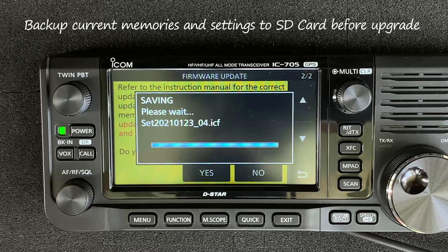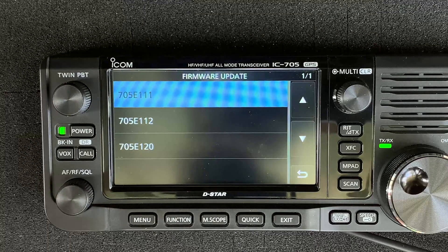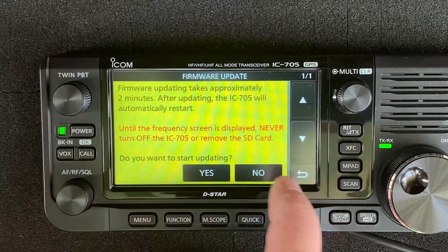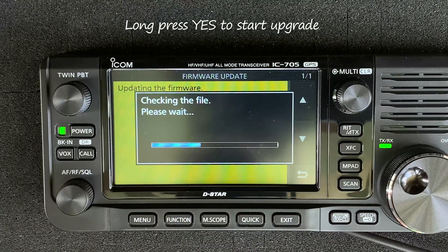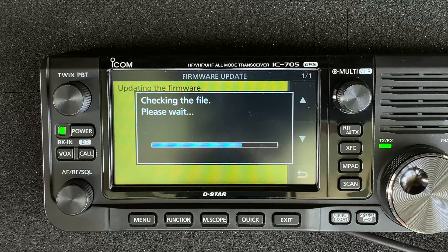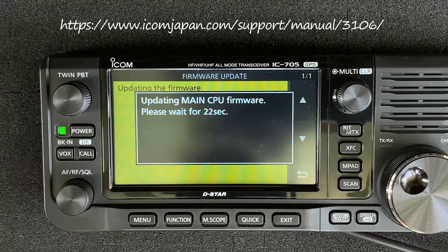This version adds more functionality to the waterfall by adding a scroll mode, a preset menu for FT8 where you can save and recall radio settings for digital operation, and support has been added for the new AH705 antenna tuner. Be sure to download the new Firmware Features PDF from the ICOM site for instructions on how to best use these new features.